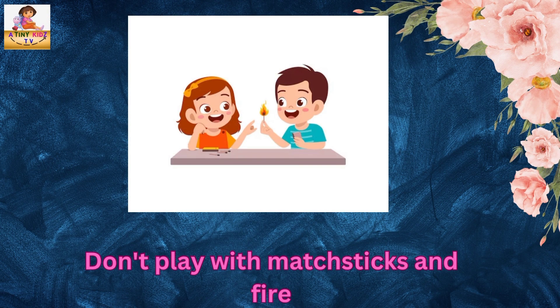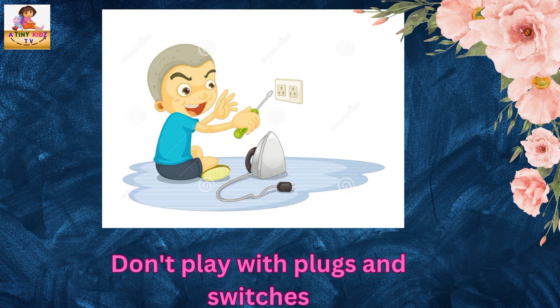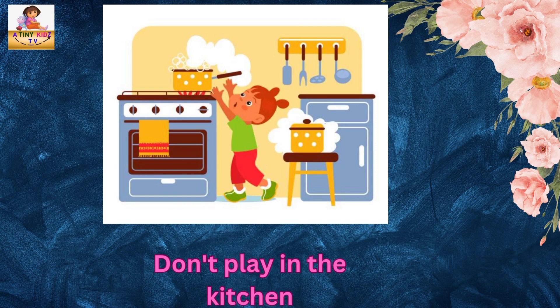Don't play with matches, sticks and fire. Don't play with plugs and switches. Don't play in the kitchen.